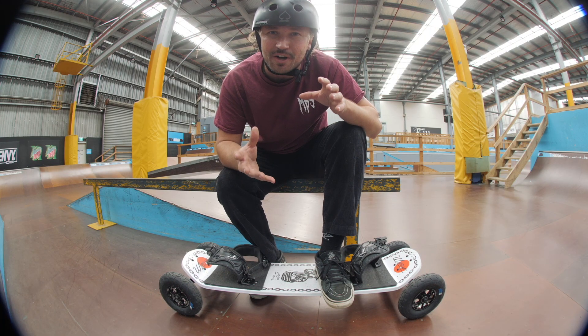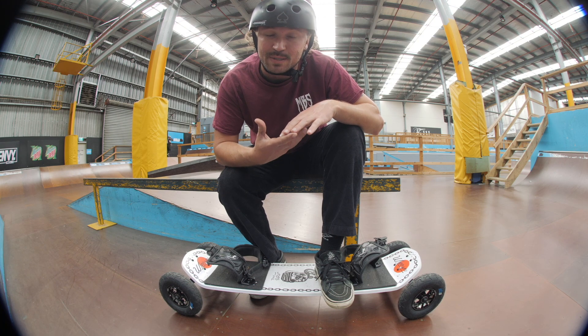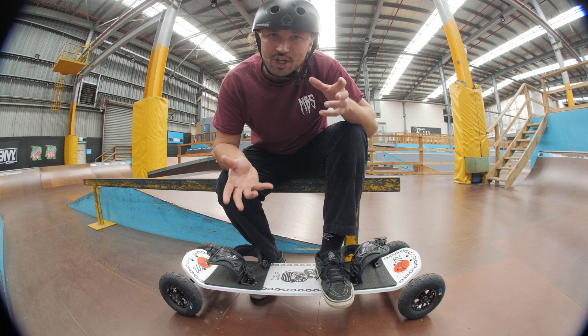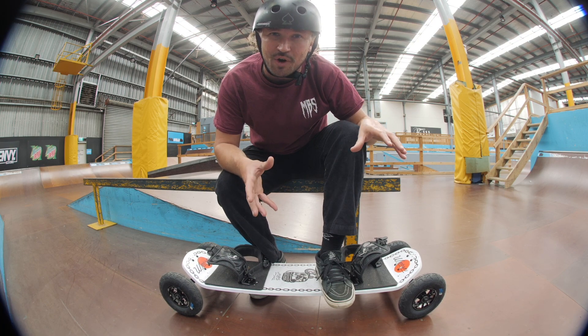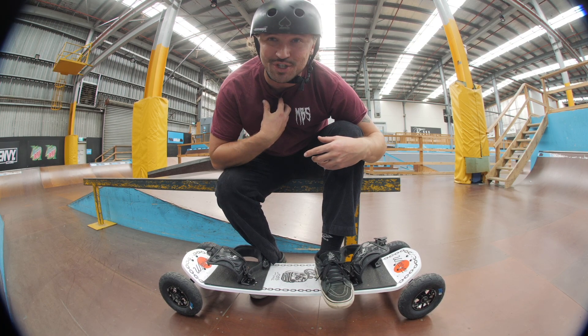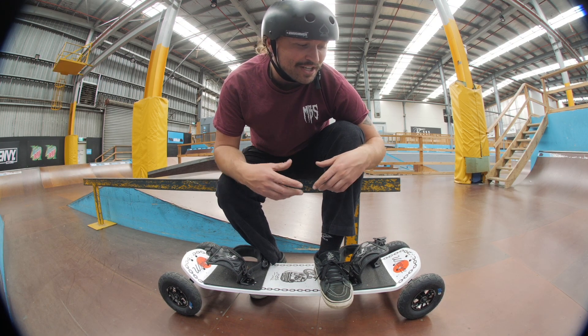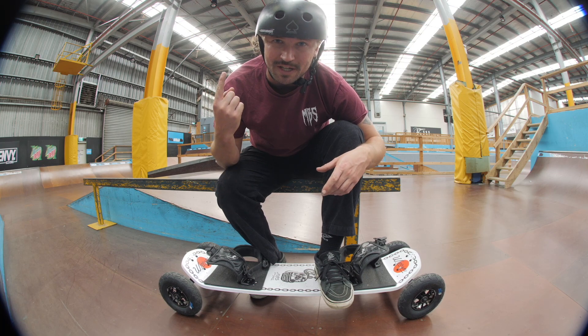To learn any trick on a mountain board you need to break it down into small steps, and that's exactly what we're going to do today. Normally I'd learn how to do a trick out on a nice soft grass area, but Melbourne is going through this thing where it just rains all the time even though it's summer, so we're at the skate park to get a bit of shelter.